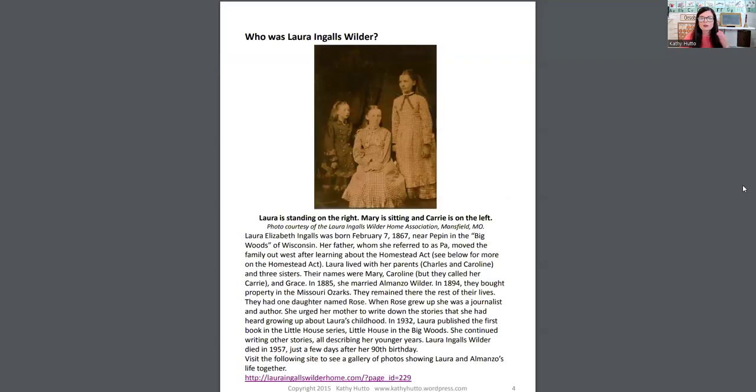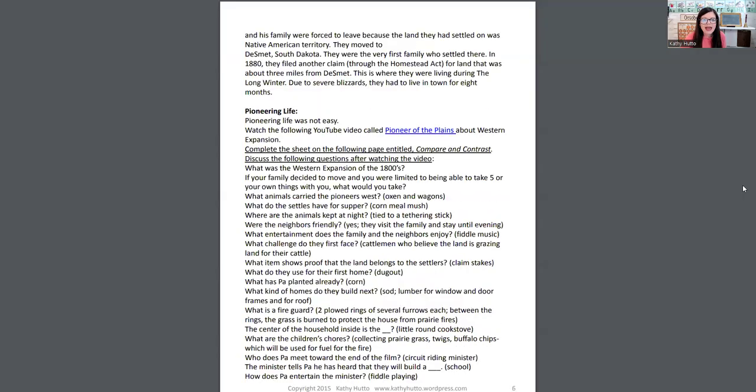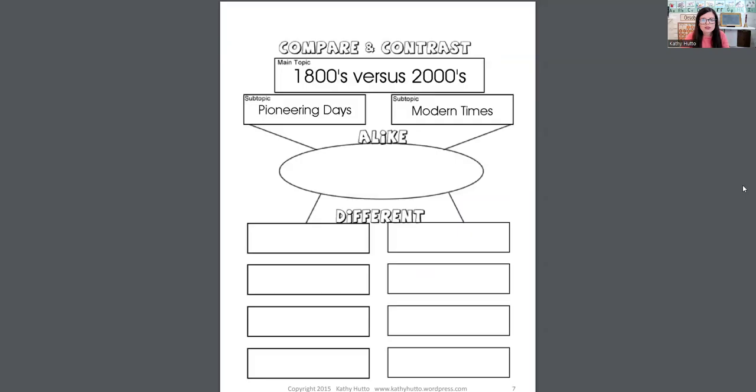It does have a little bit of information — like who was Laura Ingalls Wilder — and gives you some information about the Homestead Act and pioneering life. You can use this especially if you're using it as part of your homeschool. There are some interesting and awesome facts, and then there's a graphic organizer where you can compare and contrast the 1800s versus the 2000s — pioneering days versus modern times.